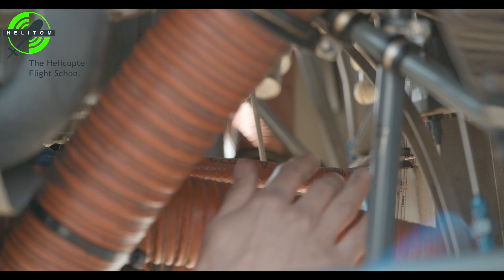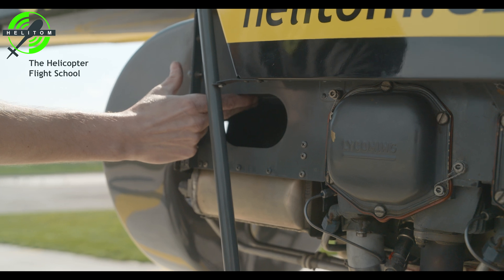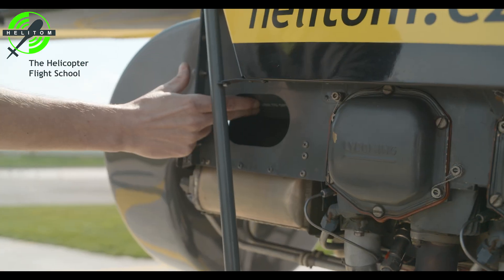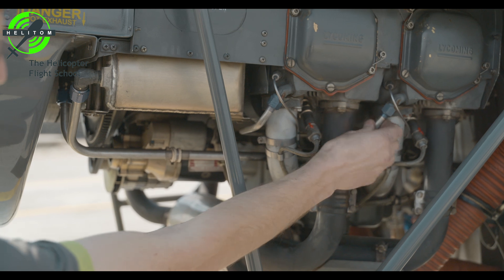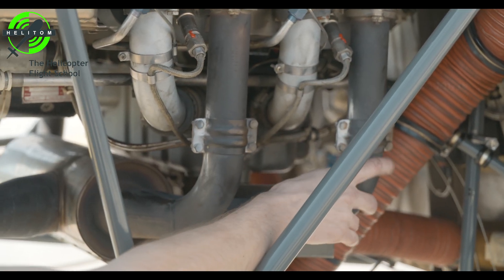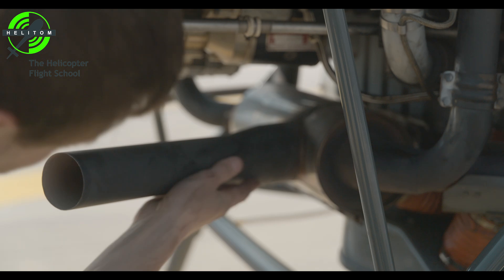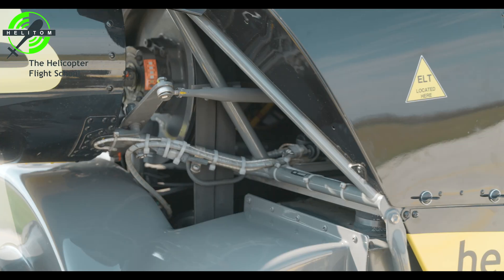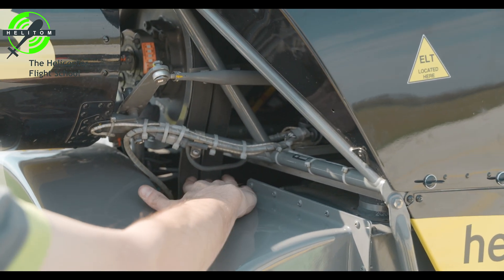Check fuel lines. Oil cooler door — check. Oil lines — no leaks or chafing. Check there are no cracks on the exhaust system. V-belt condition — check. V-belt slack — 4 cm maximum.